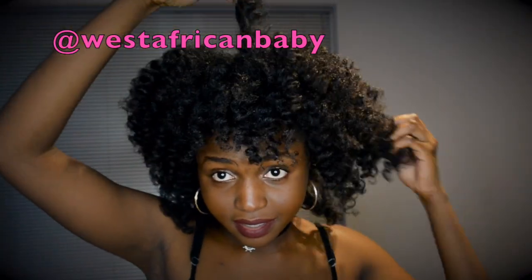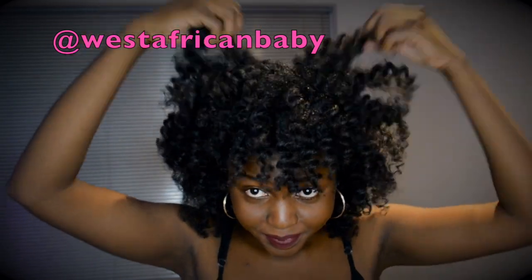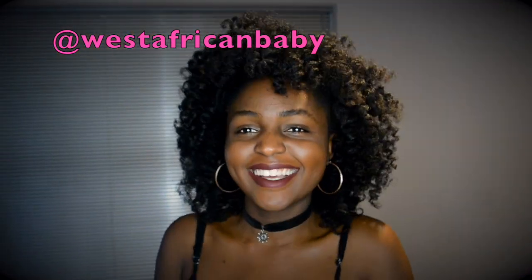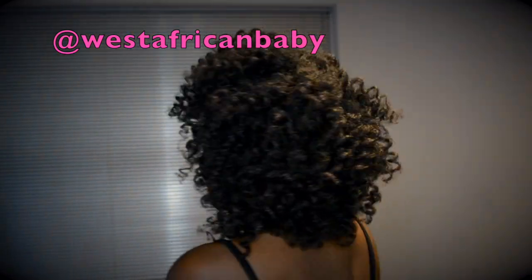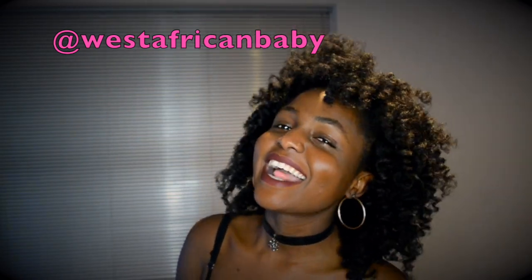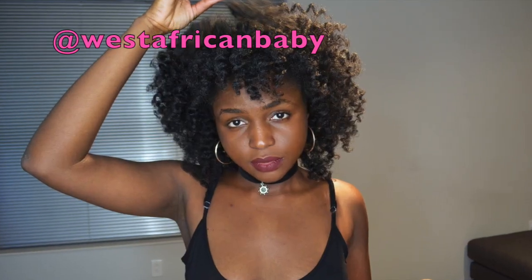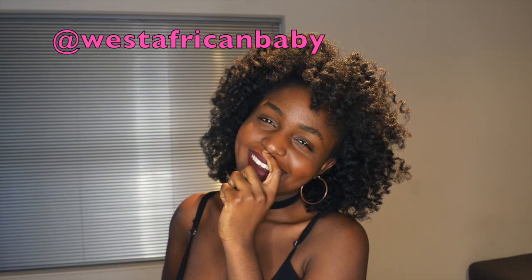This is basically what I do for my flexi rod sets. As I said before, I hate using flexi rods, but I just did this video for you guys. Anyway, let me know what you think down in the comment section. I'll see you guys in my next video — bye! And don't forget to like, comment, subscribe, and share. Thank you!